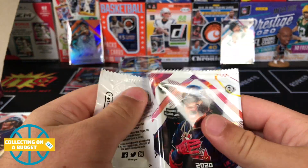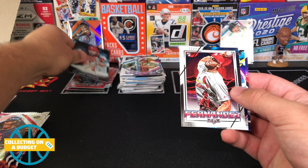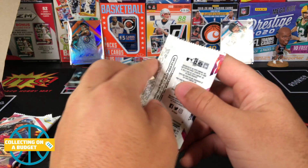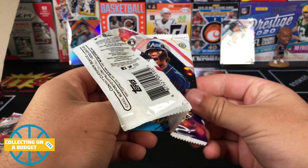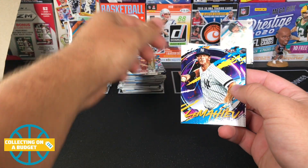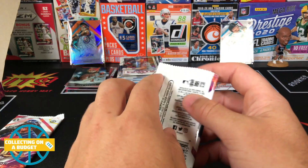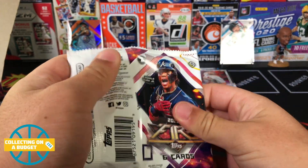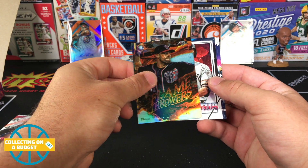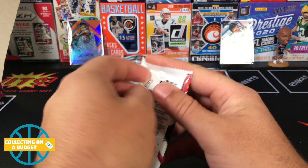Not as many numbered cards as last time — I might be missing some. Jake Arrieta, Fernandez, Osmer, and Wong. But still, man — two rookie autographs, one numbered — you can't beat that, dude. Moncada, hater or Hader. Let's see if in these last two packs we can get Kyle Lewis or Luis Robert. Luke Voit, Sano, flamethrower Max Scherzer, Longoria, Corbin. No rookies in that last pack.